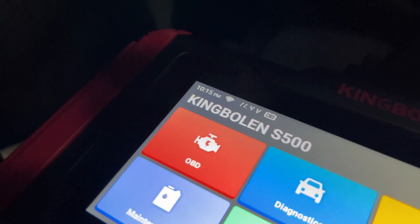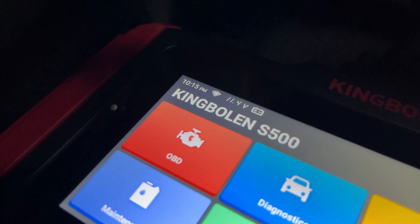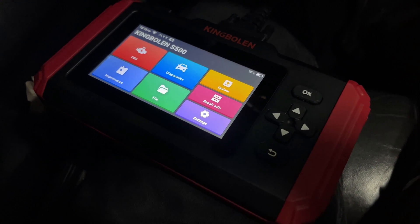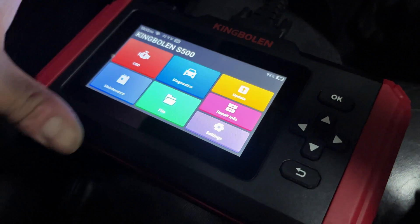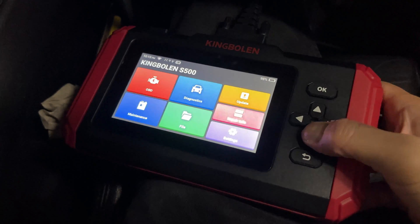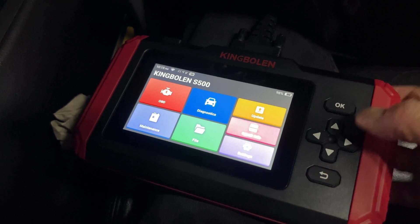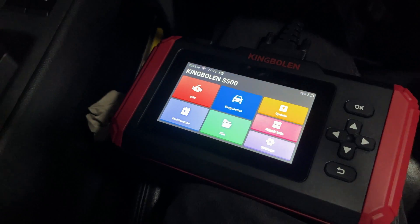It's got the time, which is accurate at the time I'm shooting this. It also connects to Wi-Fi — we did update this tool by just connecting it to Wi-Fi and running updates. This screen is a touchscreen, but you can also use the buttons on the side to control it. I'm going to tap the diagnostics option so you guys can see the response of the touchscreen.